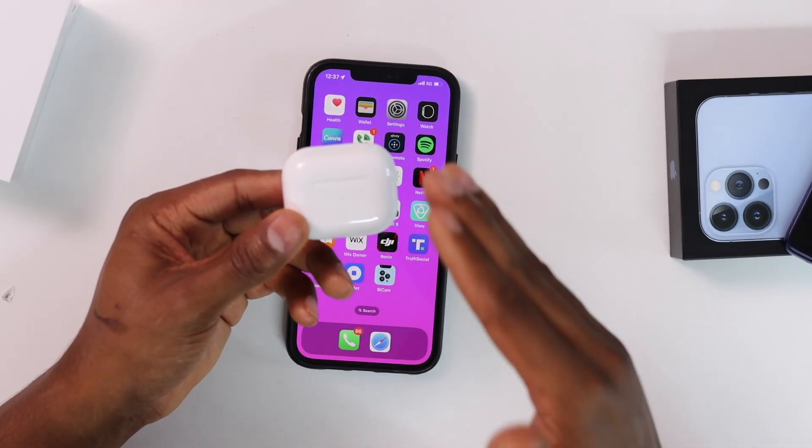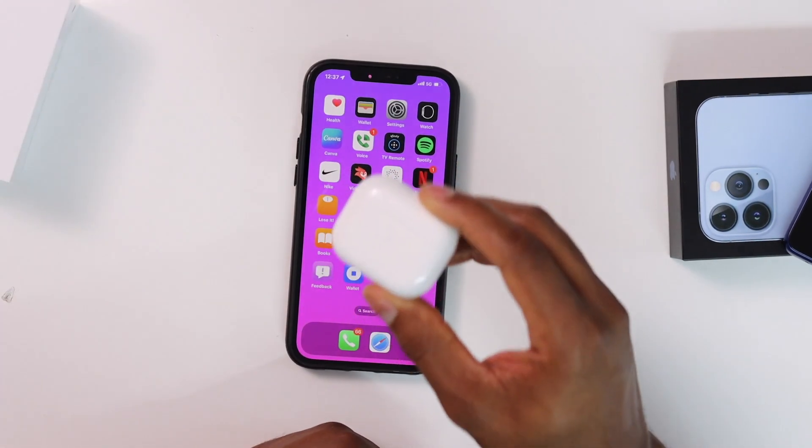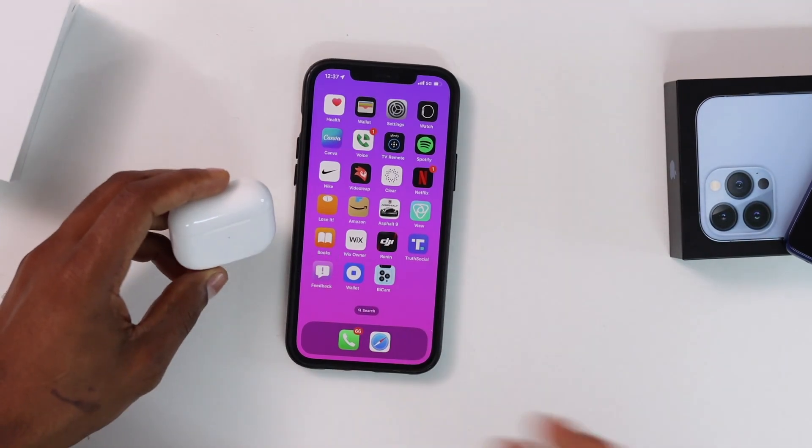If you see a red light instead of green, that means you have to charge your AirPods — that's the reason why they're not connecting to your iPhone. If you saw a green light, let's continue.